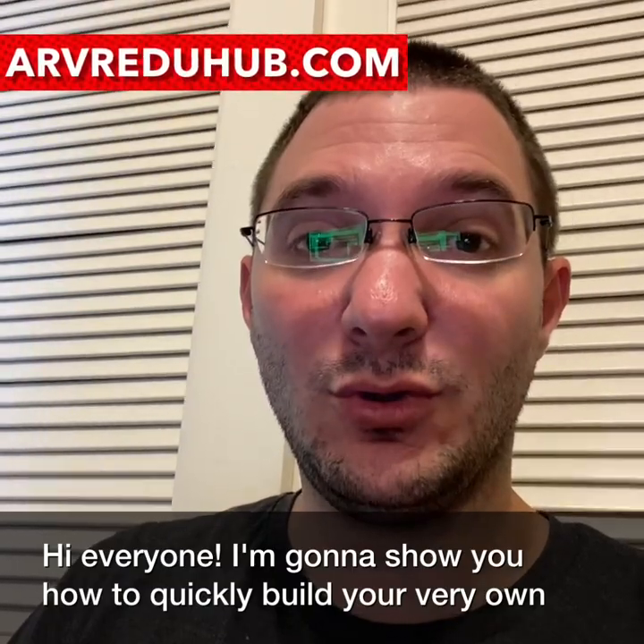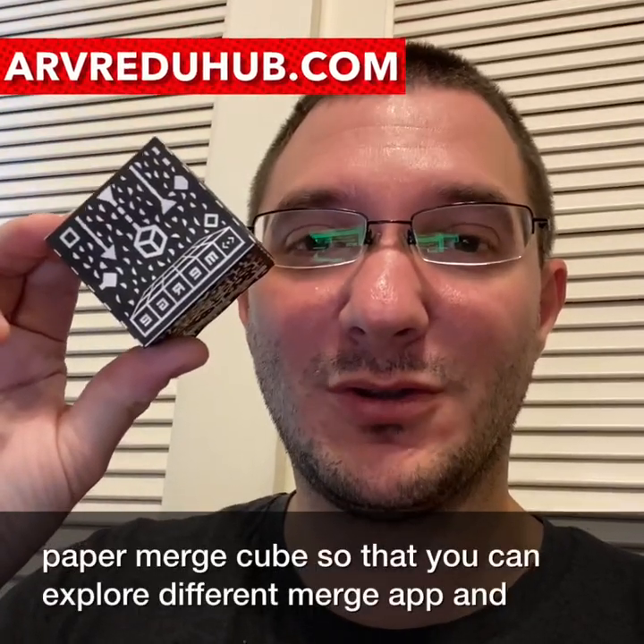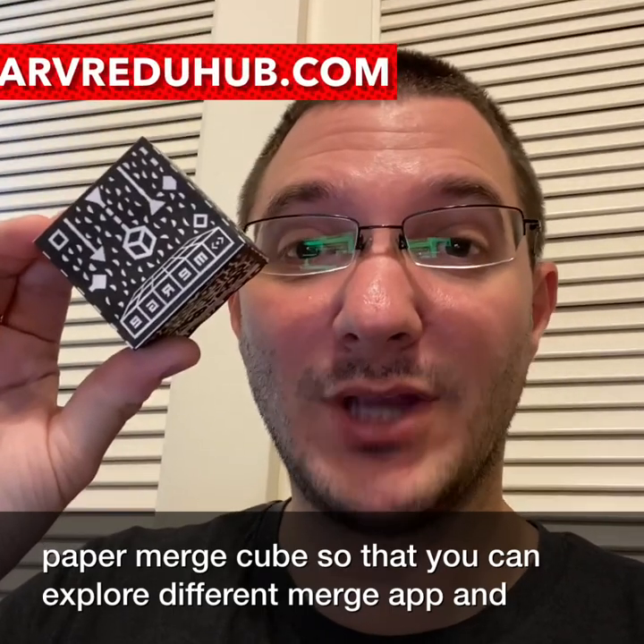Hi everyone, I'm going to show you how to quickly build your very own paper merge cube so that you can explore different merge apps and CoSpaces projects on your very own.